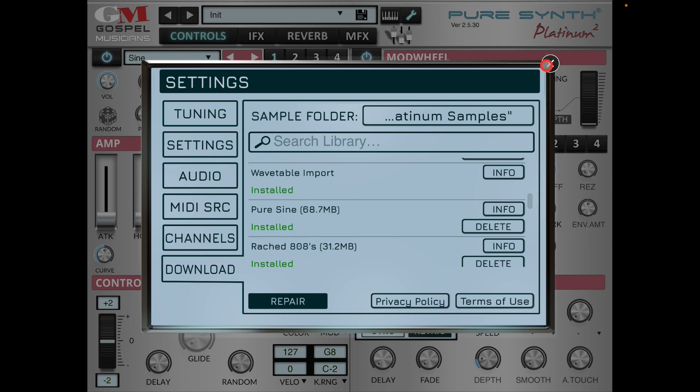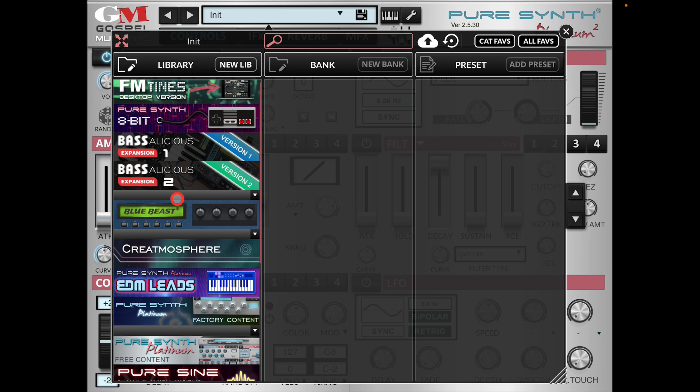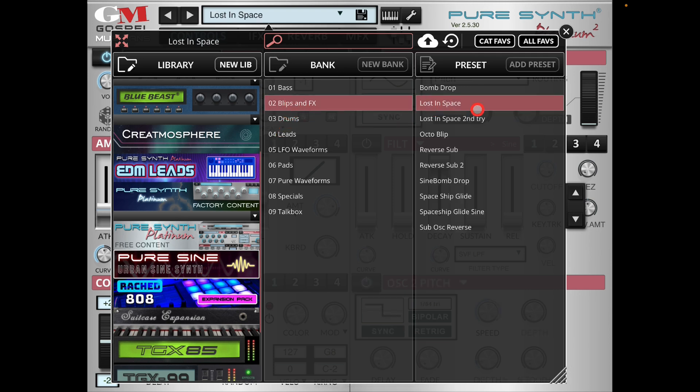Now I close this, go to Programs, and scroll down to find Pure Sine. There it is — Pure Sine: Blips and Effects, Lost in Space. This is now reading from the SSD, and that's how fast it was. Obviously bigger files take a little bit longer.